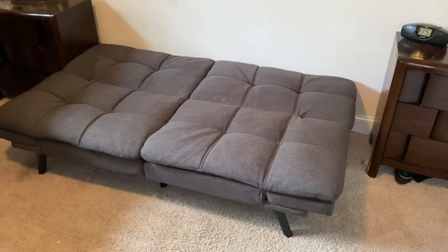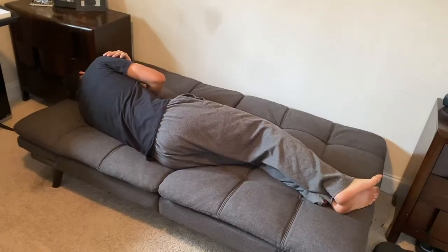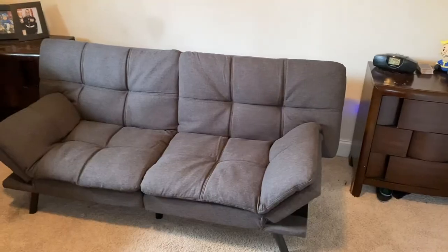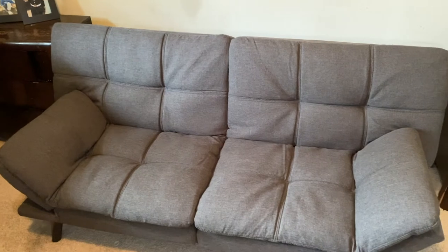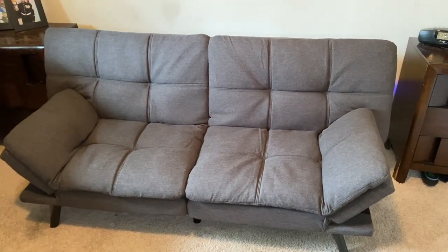Based on his height you could kind of get an idea of how big it is. It is really cool, it looks nice. I like that the sides of the futon kind of raise up like an armrest, but also kind of serve as a pillow, which I think is pretty cool.